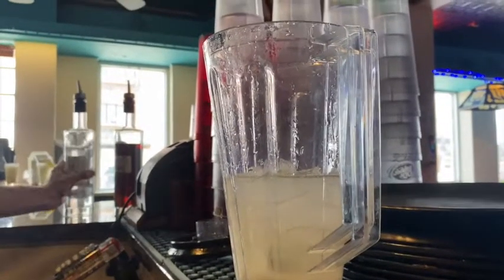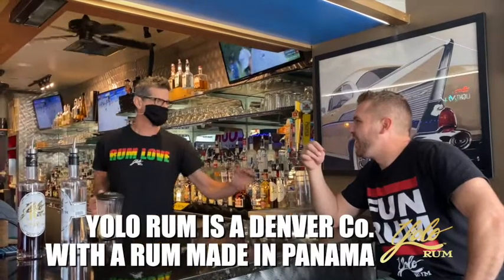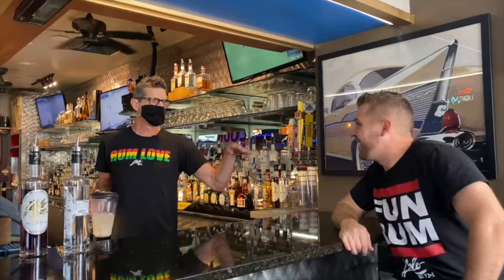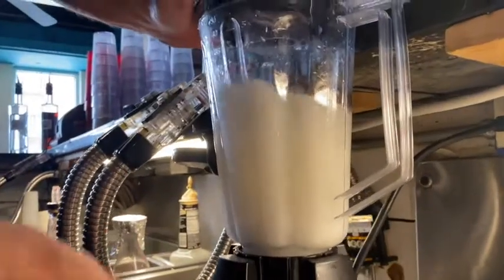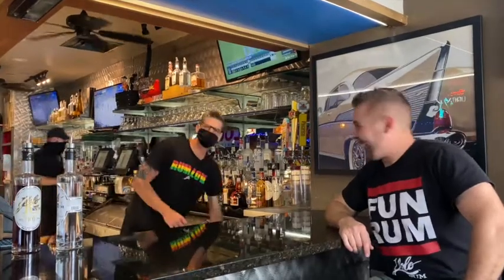How much of that are you putting in there — like three shots, two shots? We serve it in a pint glass, so we typically overpour just a little bit. FYI, we overpour a little bit on everything — just a little bit. I like that, just to make things interesting.